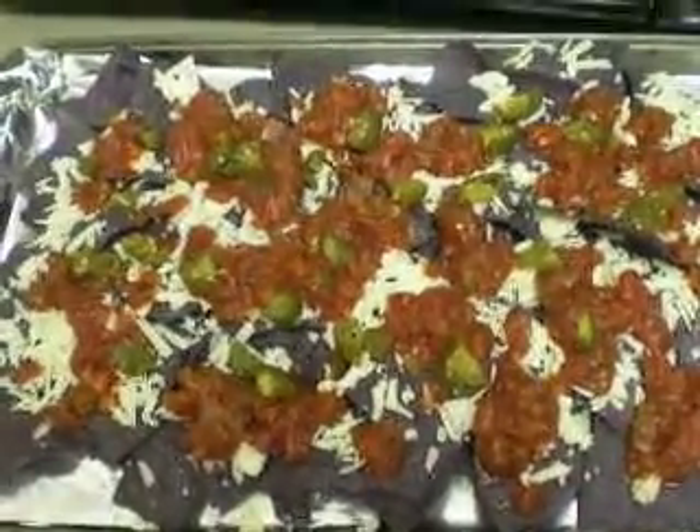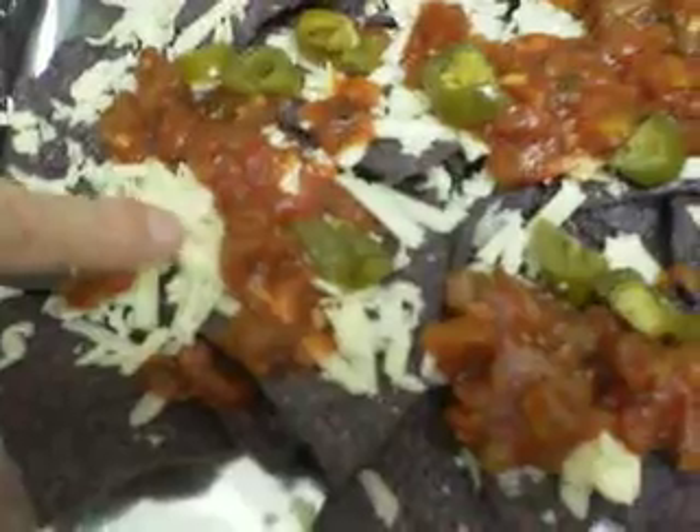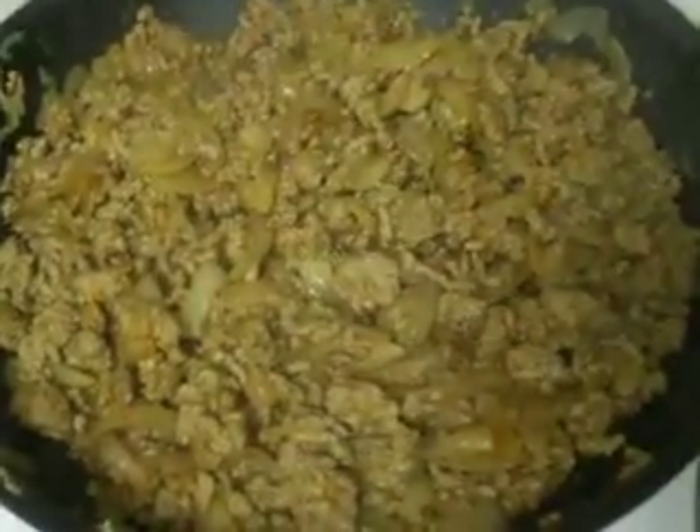Hi, it's Raimi. We are making nachos tonight for dinner. We have done the blue corn tortilla chips, layered some aged cheddar, spicy salsa, jalapeño, and now we're cooking ground turkey with onion.